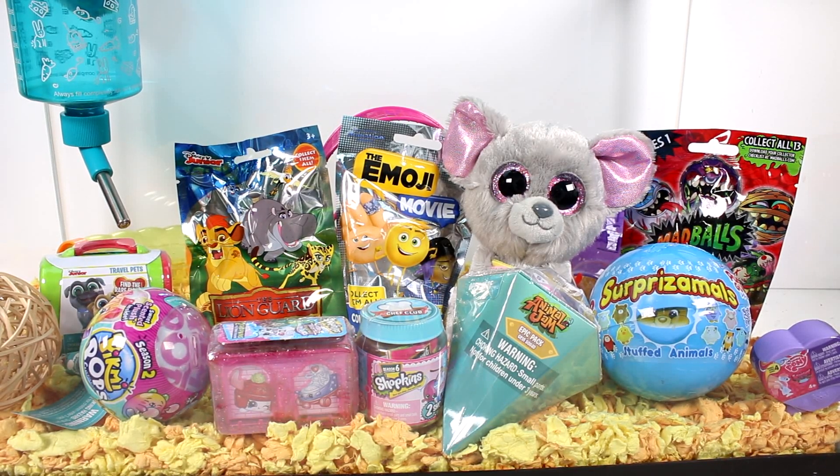Hi everyone, it's Tiffany and I'm back with the blind bag Mouse House. Squeakers has picked a bunch of blind bags for us to open up today. Picked a ton of good ones it looks like. Let's go ahead and start getting these open.